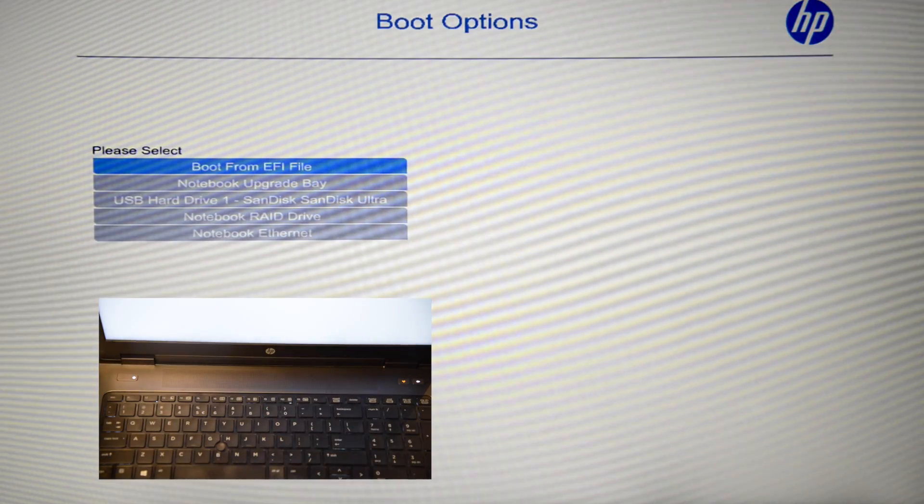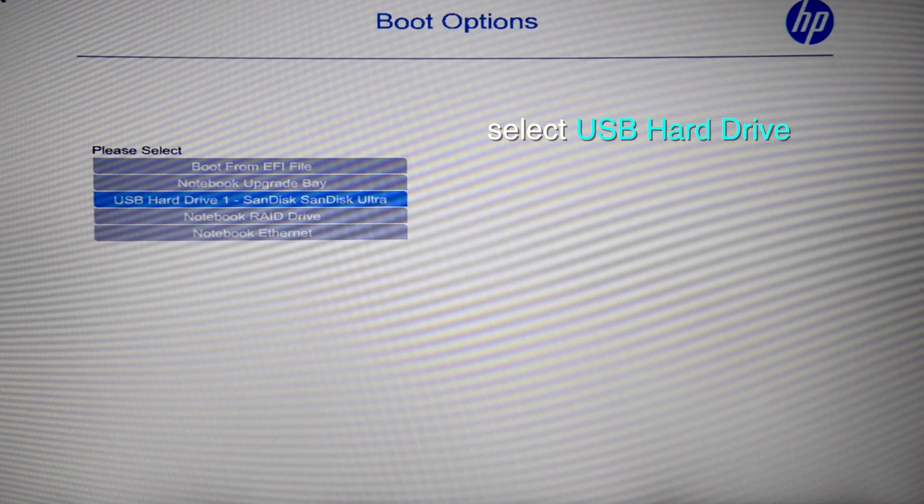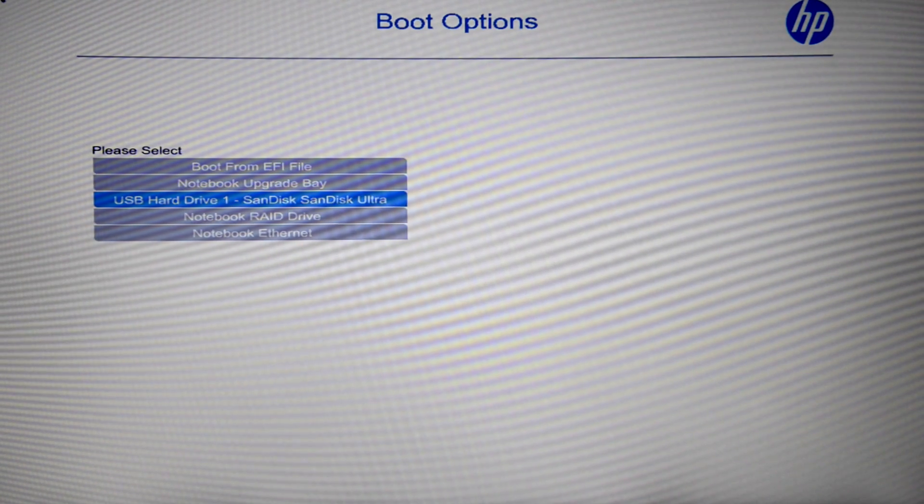The menu will be displayed in which you can choose from which device you want to boot. Go down with the arrow keys to USB hard drive and press enter.